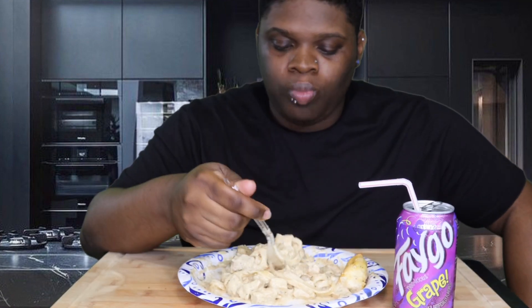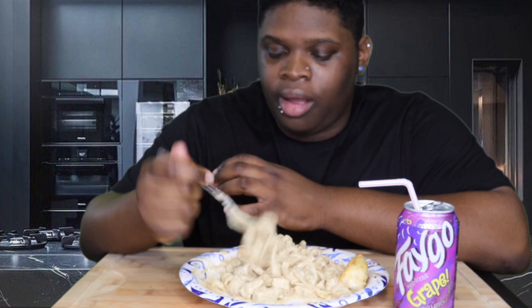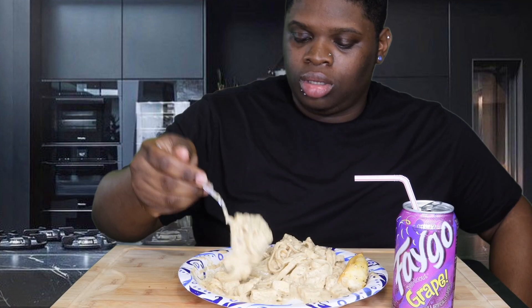I cooked my chicken in a skillet — one side, then I flipped it, put a lid on it. This was thin-sliced chicken, so it cooked for about five minutes on the other side with the lid on. Then it created like a broth, and I put it in a bowl and added it to the cream and butter. I didn't add any salt to the sauce — I just used the chicken juice, and I had a pinch of salt in it.